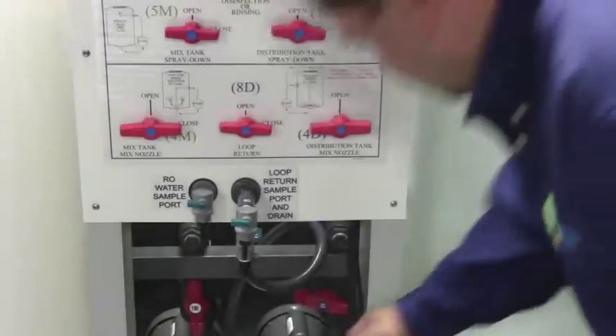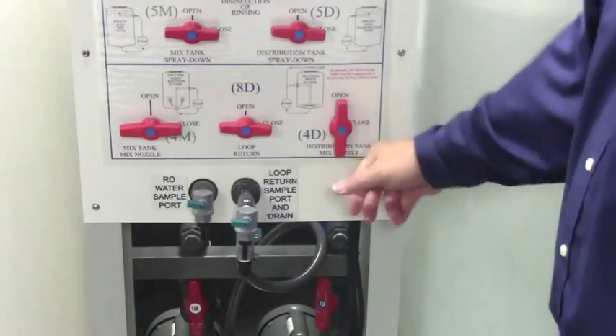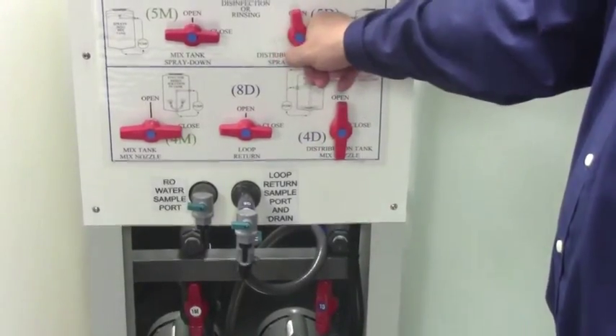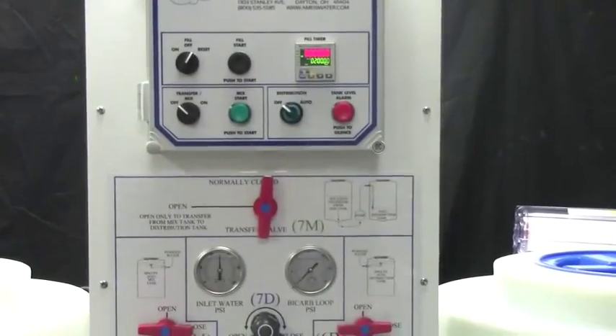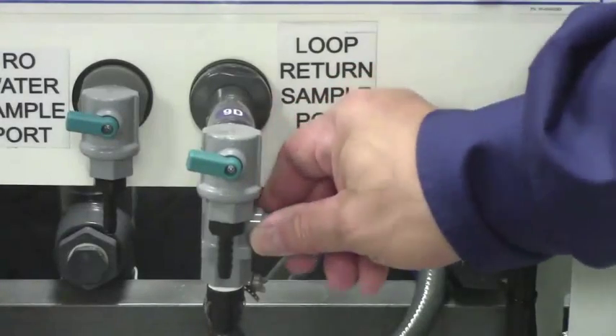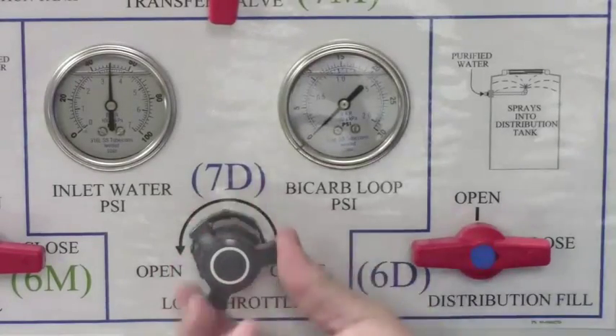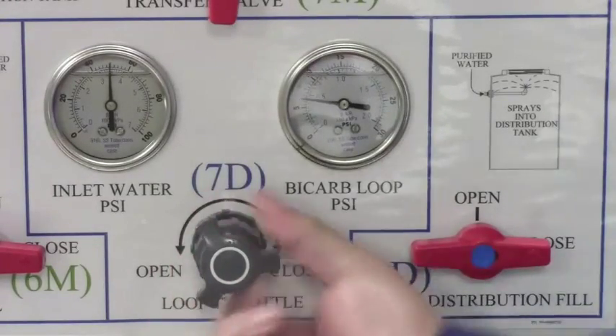Open valves 1D, 4D, and 5D. Turn the distribution switch to auto and allow the system to run for 1 to 2 minutes. Open valves 9D and 7D and let the water flow to the drain for a minimum of 5 minutes.